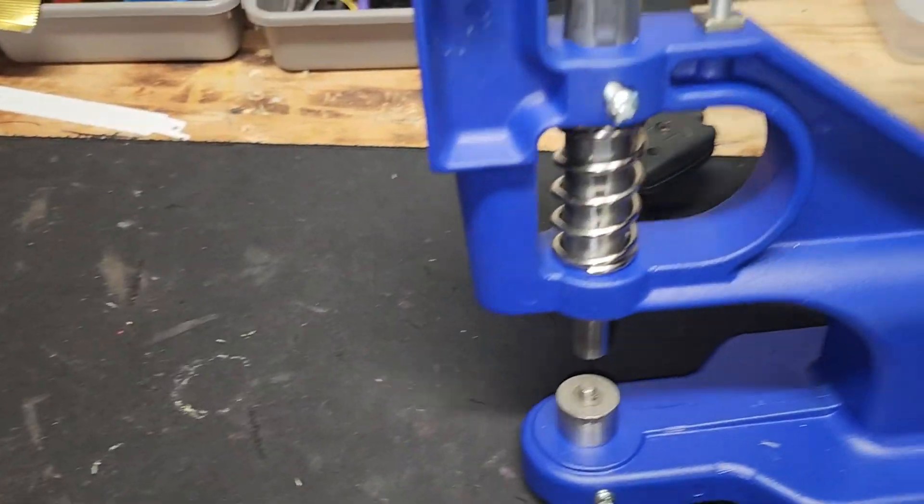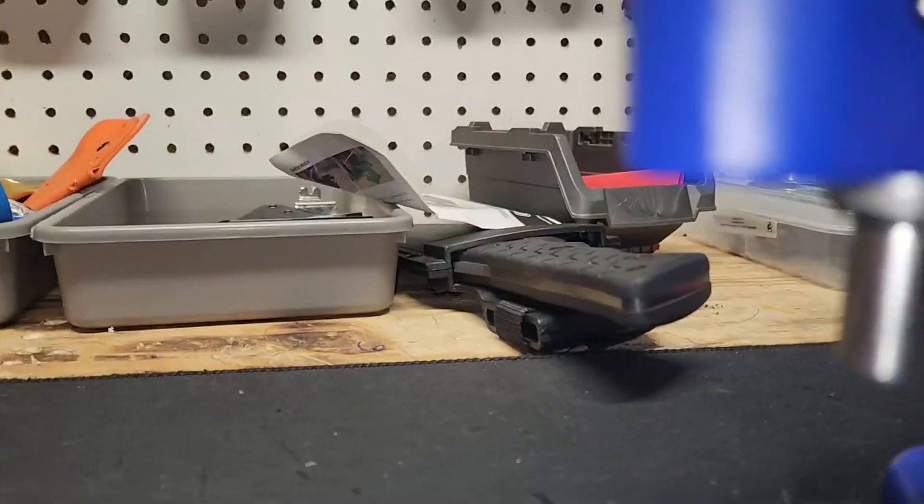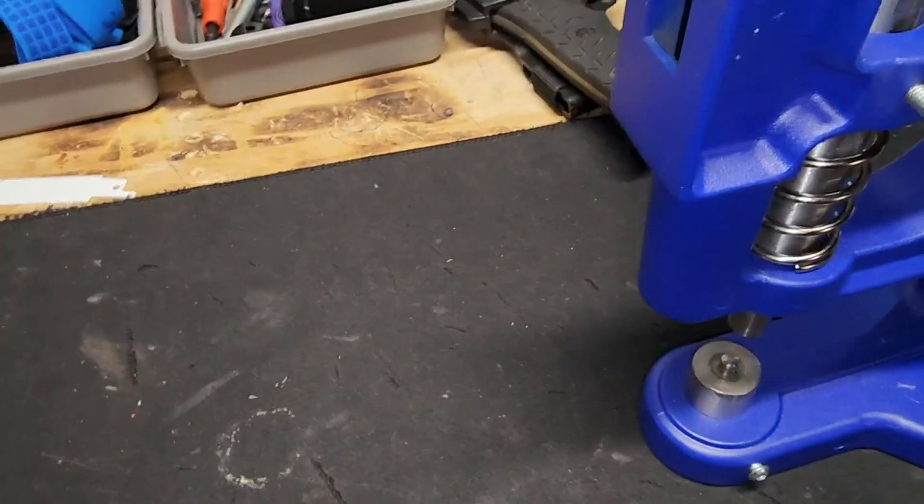Alright, it's got my arbor press — this thing is awesome, I got it for doing kydex. It comes with the quarter-inch die right here, and this one pops up into the top right there. This just tightens down with a screw, and all you do is put your little kydex here.